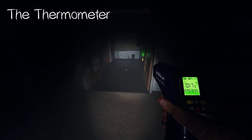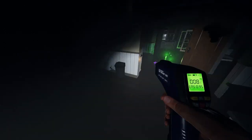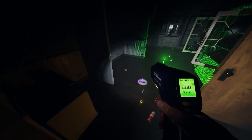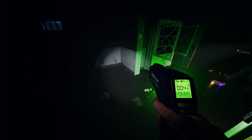The thermometer can help detect low temperatures, which is mainly the location of the ghost. If you're on Professional difficulty, you need to tap the power on the generator to get back to normal temperatures because the heating turns off. If you get freezing temperatures below 0 degrees Celsius, that is an evidence point.